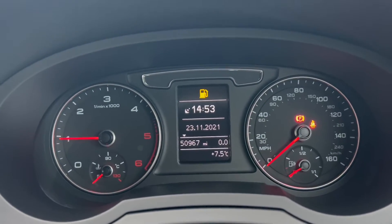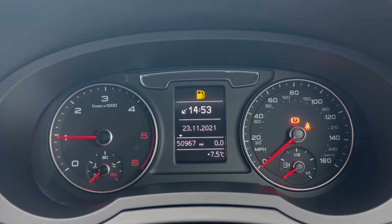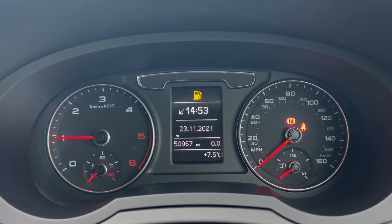Moving up here to the dials, you have the rev count and temperature gauge on the left, a digital display in the middle, and the miles per hour plus fuel gauge on the right.